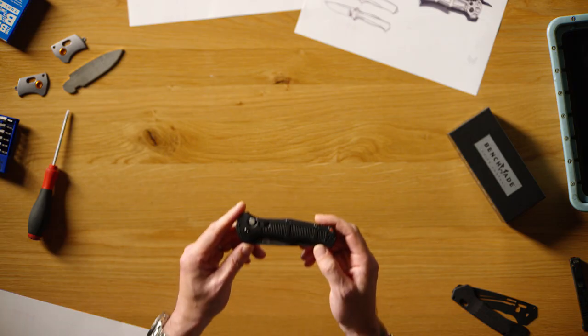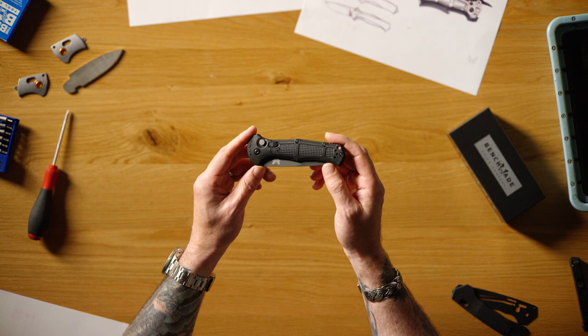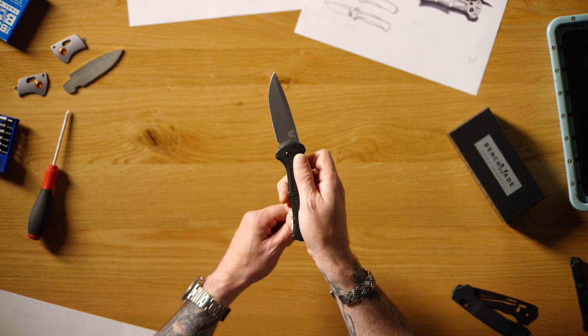My name is Vance Culver. I'm the director of product line management at Benchmade. Today we're talking about new variants of the 9070 Claymore family.